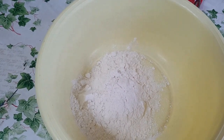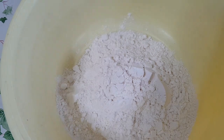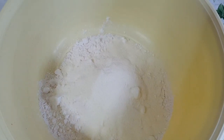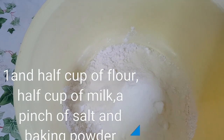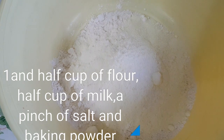I'll be using one and a half cups of all-purpose flour, then I'll be adding half a cup of milk, a pinch of salt, and after that I'm going to add my baking powder and stir it.